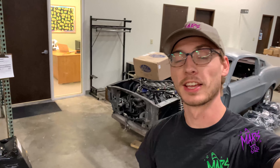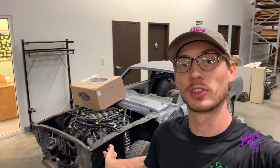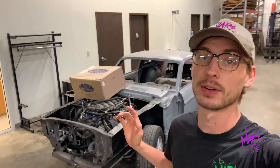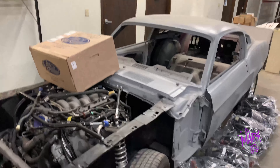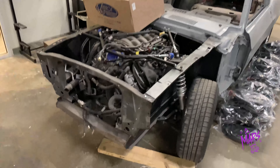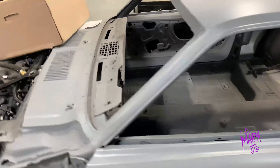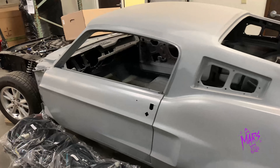We got a customer's 68 Mustang that was dropped off to us for completion. This customer already has a Gen 3 Mustang Coyote in her with the 10R80 10-speed automatic transmission, but this particular customer — a little bit of an older gentleman — was a little skeptical once he got it bolted in about accomplishing the wiring, the dash, all of that stuff. So he's bringing it to us.